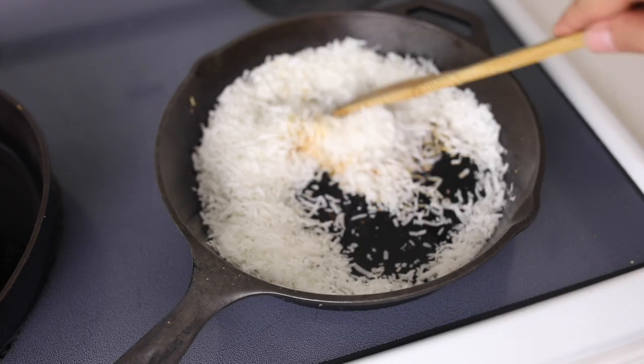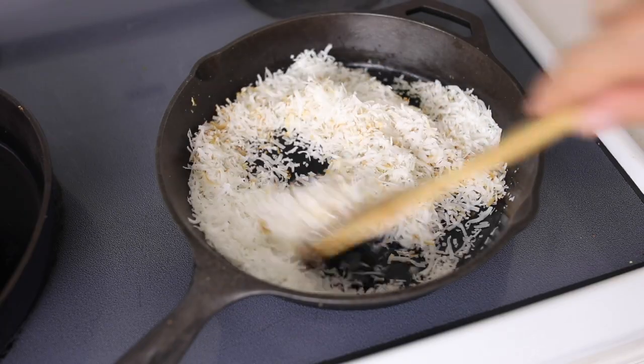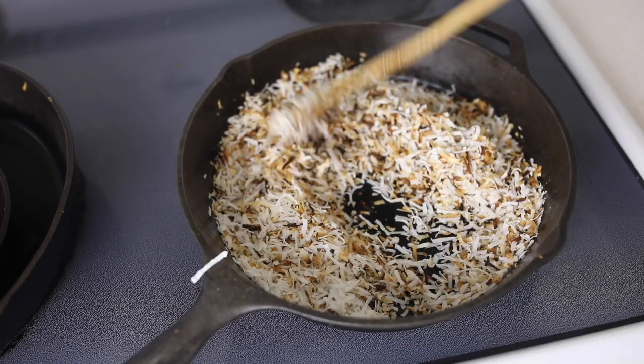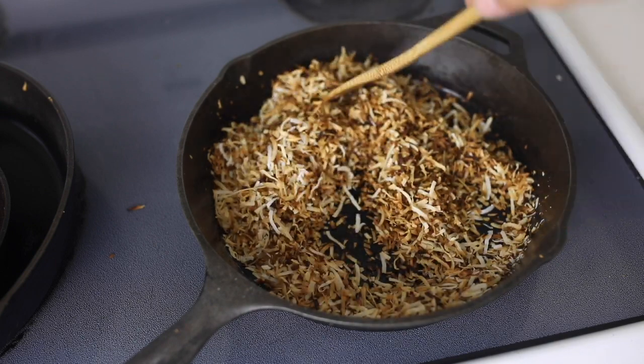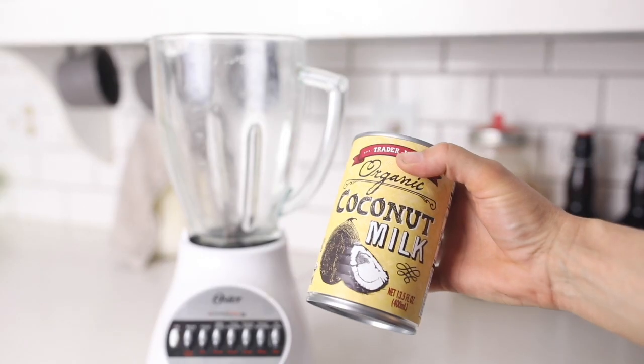I started this process by toasting up some coconut. To do this, I just get about a cup and a half of shredded coconut in a cast iron skillet on medium to low heat, stirring constantly until it becomes nice and toasty.